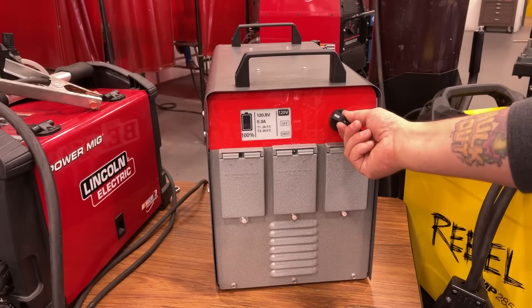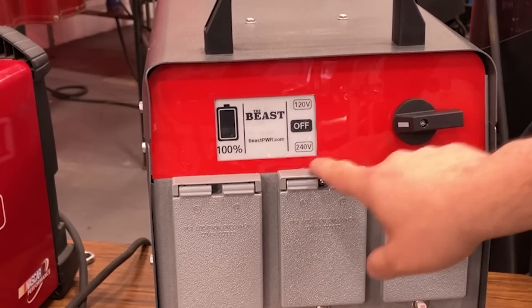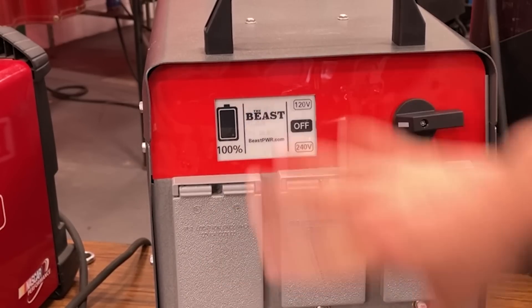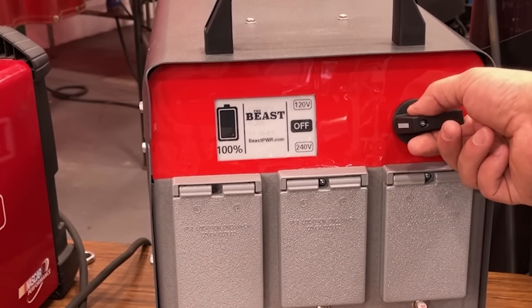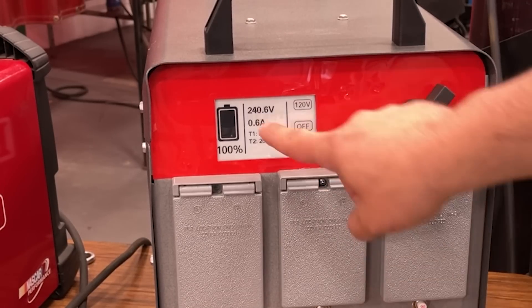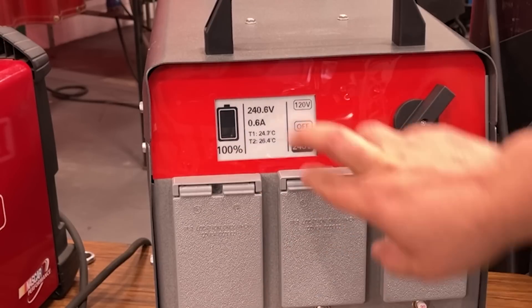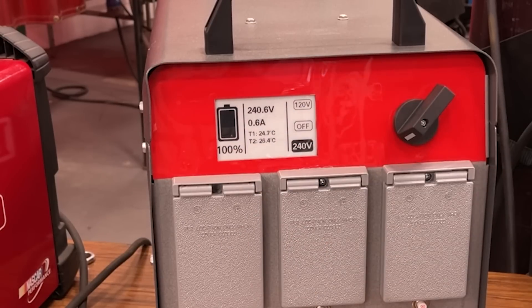Let's go ahead and switch it over to 240. You hear the fans kick off and it gives us a picture of what was last displayed. Clicking it over to 240 — now we can see it's displaying 240 volts, still at 100%, and the temperature should be just about the same.